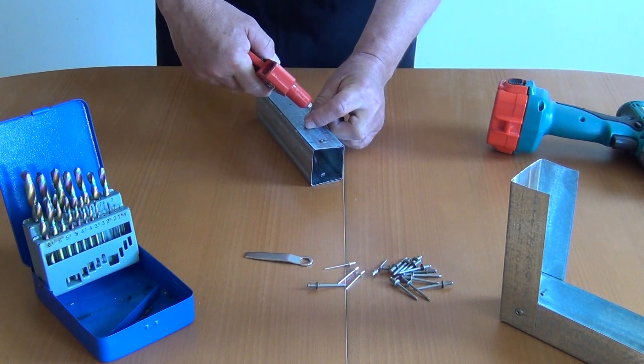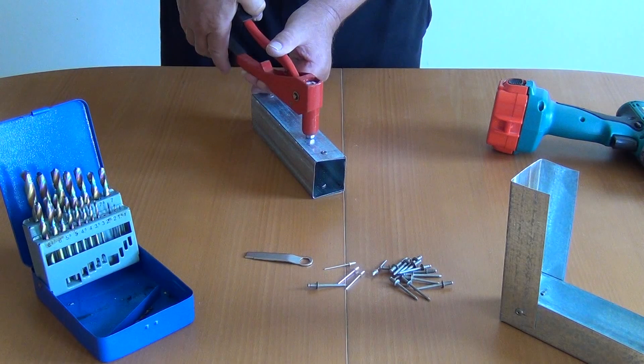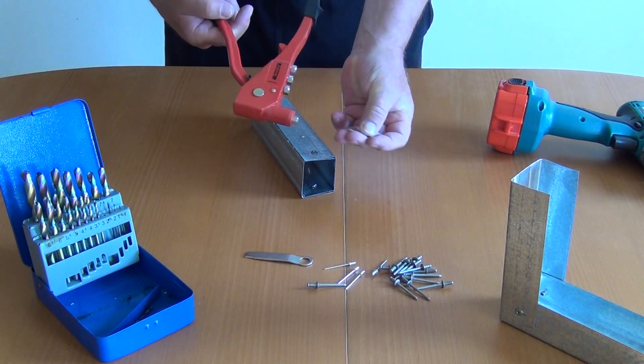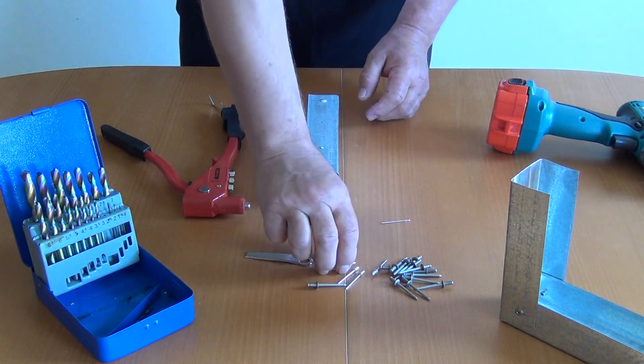Die Zange aufsetzen und pumpen bis der Stift abreißt. Und ich habe das Material vernietet.